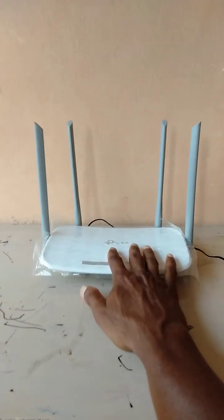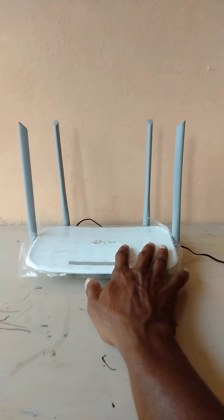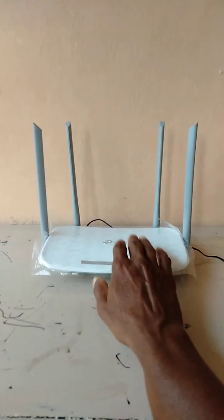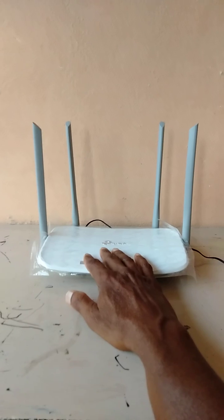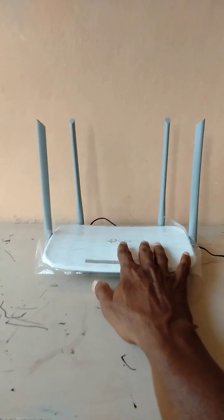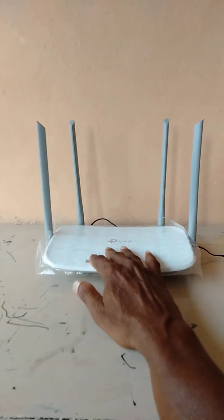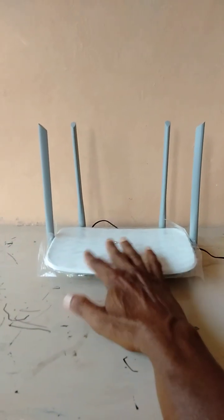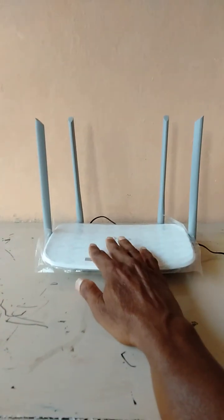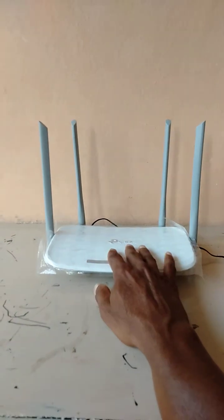That is why we have to keep this router in the hall only. Also, we have to keep the antennas straight — only then will the signal strength be good and cover a very long distance. Keeping the router in the hall will allow it to cover the entire house.